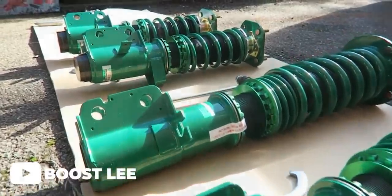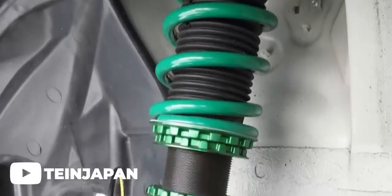When I got the coilovers in the mail, I did a quick inspection to make sure everything was good. The quality looked good, the finish was good, and the packaging kept everything from getting damaged. Installation was pretty straightforward — for the FRS/BRZ/GT86 platform it's a complete strut assembly replacement, both front and rear.